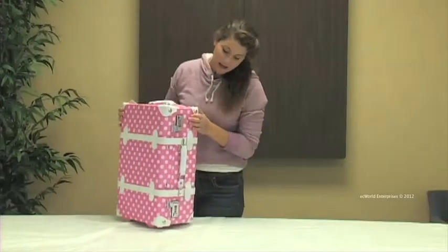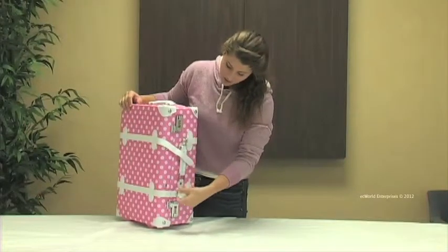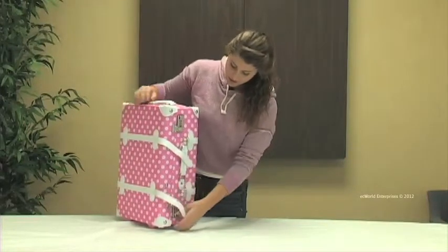On this side we have two buckles holding the trunk closed and there's also two combination locks which you can set yourself.